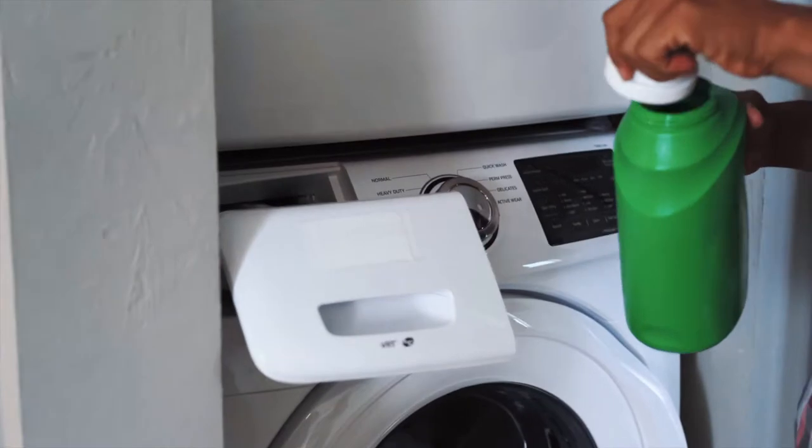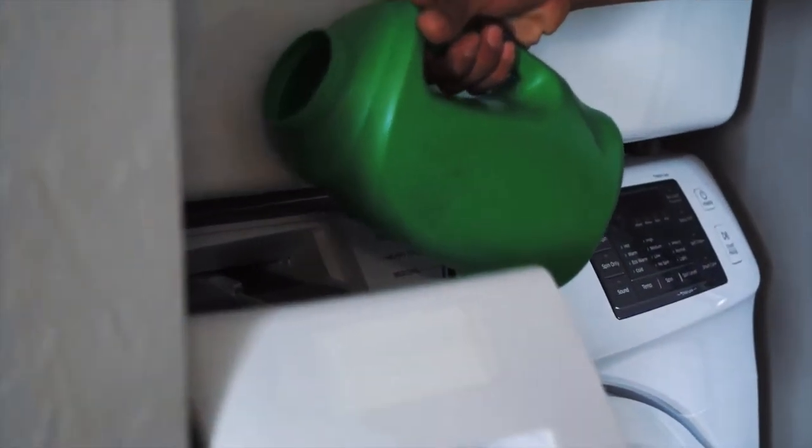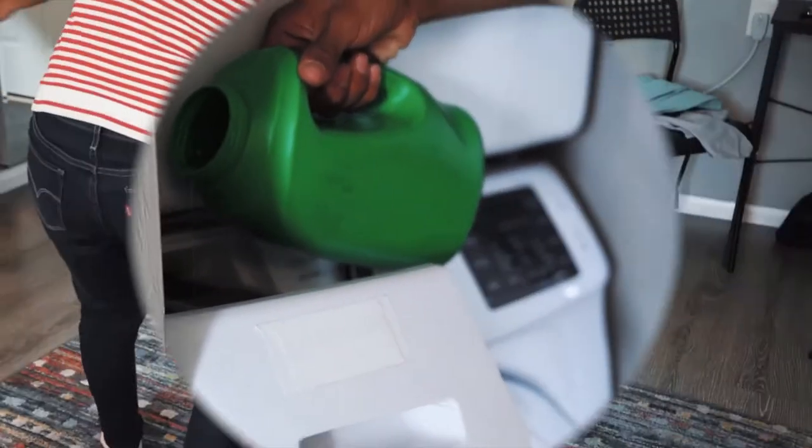Thankfully, Pure True now has a real, non-toxic, eco-friendly, odorless solution that makes this daunting task a breeze.